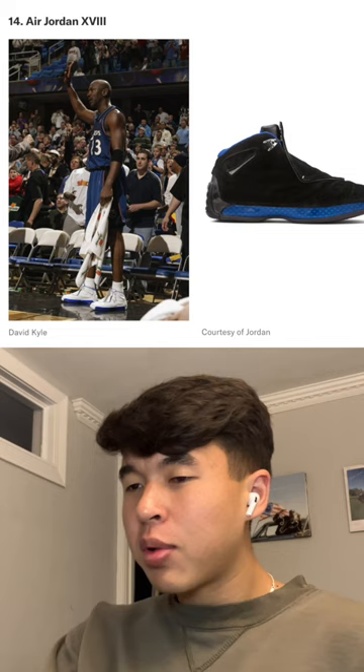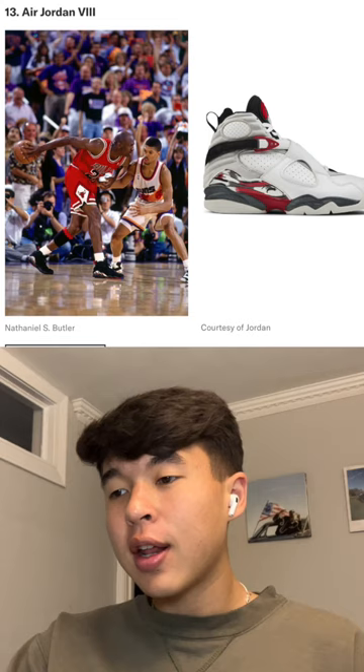Jordan 8s, I don't like these either. I like the Undefeated 8s, but that's probably my only pair. Jordan 16s are terrible — the whole strap thing is awful. Jordan 13s, I know people pull them off and people like them, but I'm not a big fan. That was a pretty weak list.